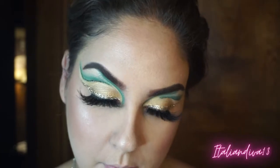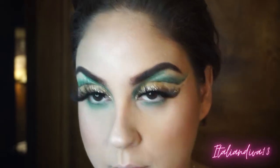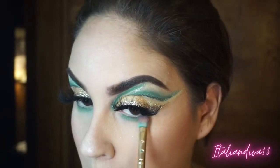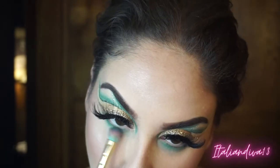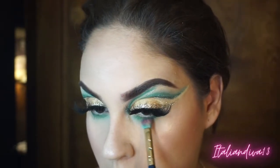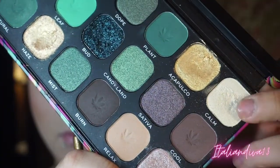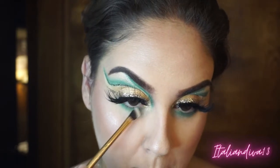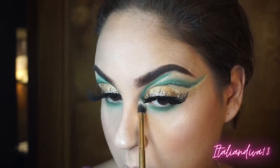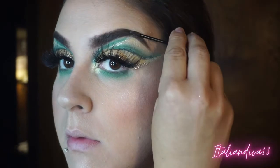Coming back in with those two green shades from the beginning of the look that we used in our double cut crease, just adding some color underneath the lash line. Then coming in with that light shade we used for the brow bone — spraying my brush and pressing it on the inner corner of my eye for a nice pop. This palette is gorgeous and I believe it's only $15, so it's affordable and amazing.